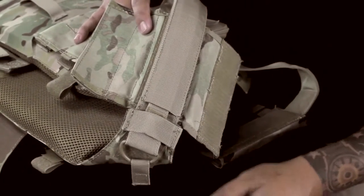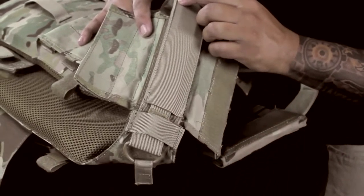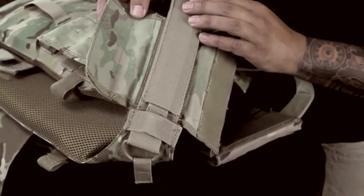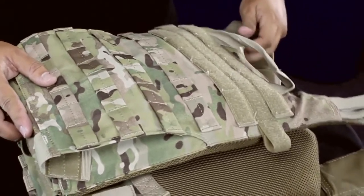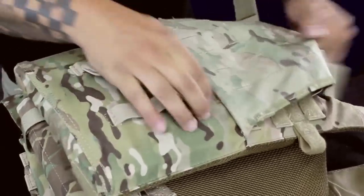When you're reassembling the Gunner, you're going to want to pre-thread the quick release pull tab through the shoulder strap itself — that'll be a lot easier to reassemble through the back plate pocket. Then you're going to thread both shoulder straps through that back plate pocket, open up the back, and pull them down and through.